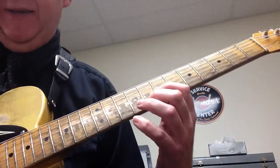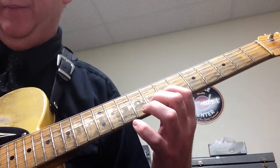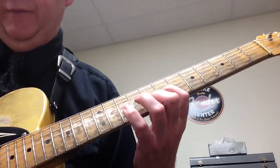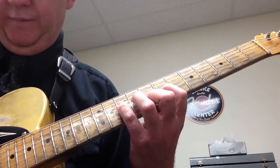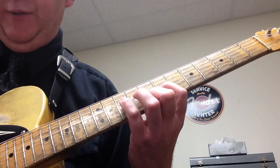Next one, you're going to play the 7 and 8 again, then hammer on, then just pick the 7 and 8, then 10. Again, we're going to go 7, hammer on, then play 7 and 8, then play 10.